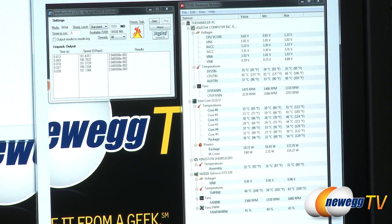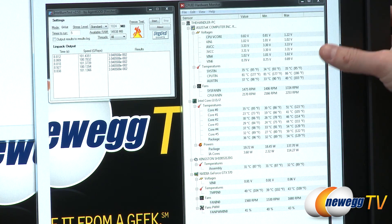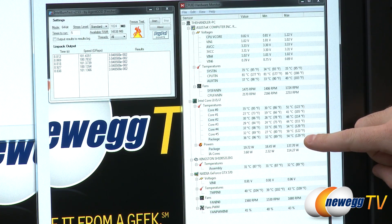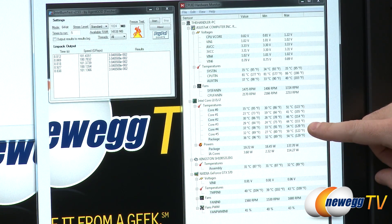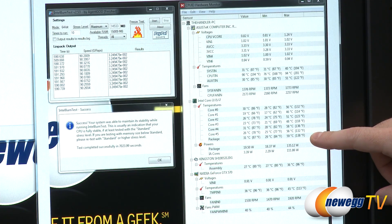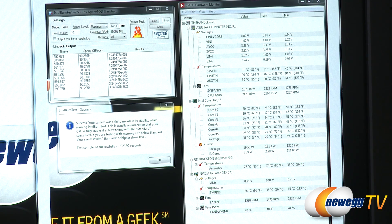Our main concern with this build was definitely going to be temperatures since we have a lot of hardware in a small space. I started off running Intel Burn Test, a burn-in test that puts a heavy load on the CPU. Running at standard, the hottest we got on any core was 54 degrees Celsius. Running at very high mode bumped us up to 58-59 degrees Celsius, and at max mode we only hit about 59 degrees Celsius at the hottest point.